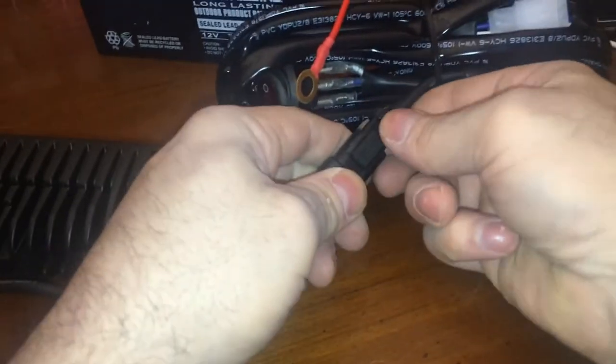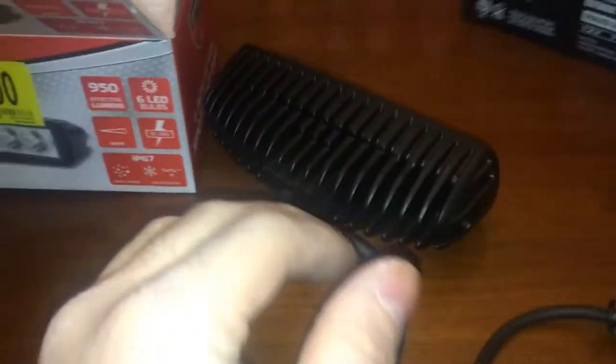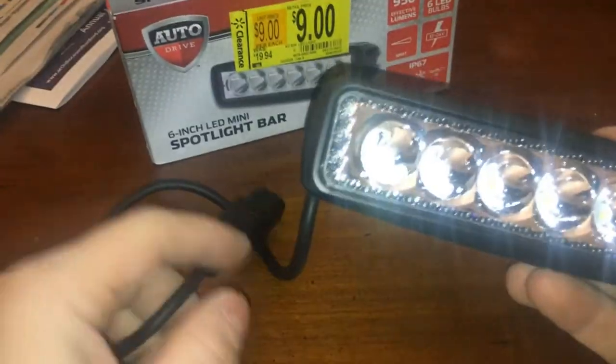So anyway, that's these lights. We could take this DT connector off. These are pretty bright - they'll be pretty good as fog lights at nine dollars.